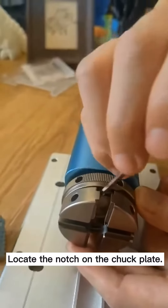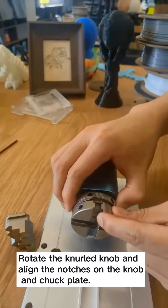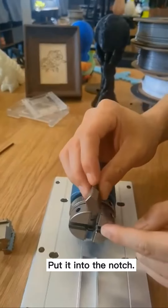Locate the notch on the chuck plate. Rotate the knurled knob and align the notches on the knob and chuck plate. Find number 4 jaw with the long edge to the outside and put it into the notch.